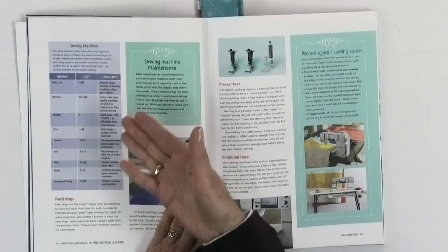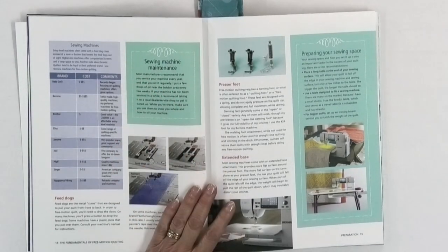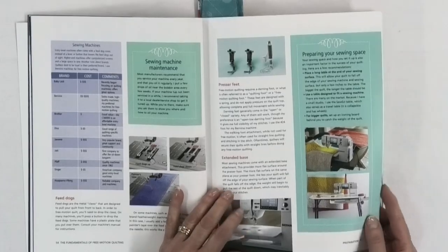She actually goes through different sewing machines and gives you an idea of what's good about them and what the price point is. That can be really helpful if you don't have a machine yet. Some of this information can be very helpful, and of course setting up your space — so there's a lot of information besides just the machine itself, but it's getting you all ready to set up in the best way possible.